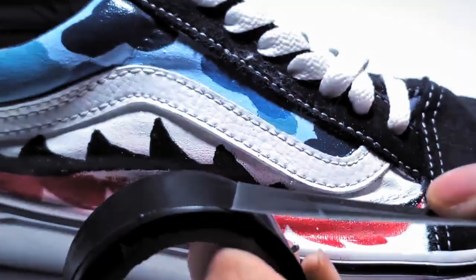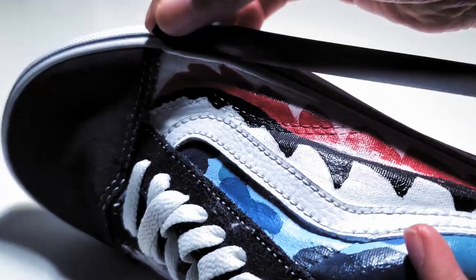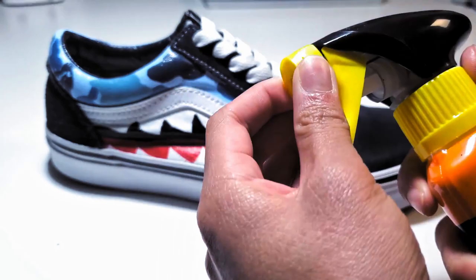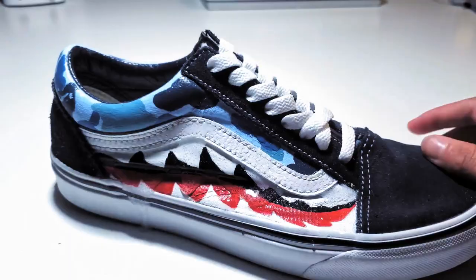Alright guys, so for the next method we're going to be using some sort of spray to get rid of the paint. In this case I'm using Gugon. Next, we're going to tape off the midsole of this shoe, and then take our Gugon and spray it on the upper of the shoe. Go ahead and spread that around — I'm using a q-tip.